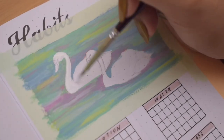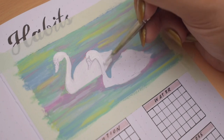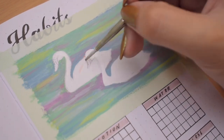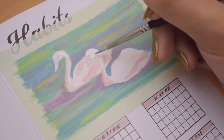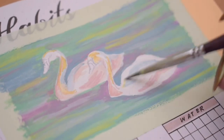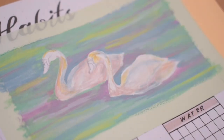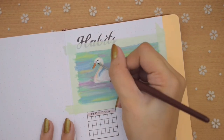We have two swans again facing the same direction — white base with tints of the same colors. I painted the pink a bit too much so I layered white over it again. I added shadows using purple gray close to the neck of the front swan and on the water surface.